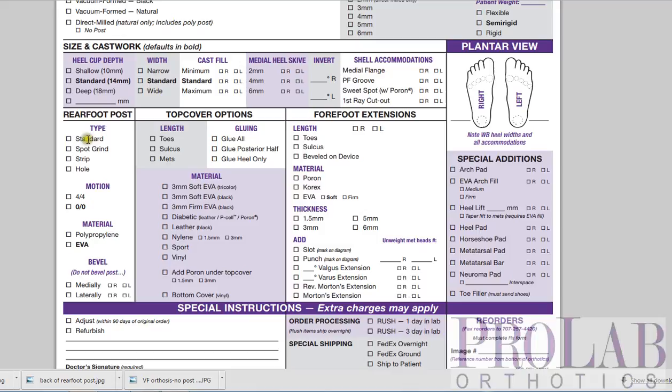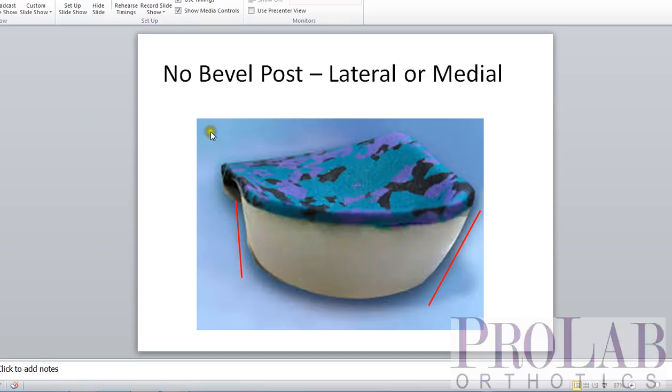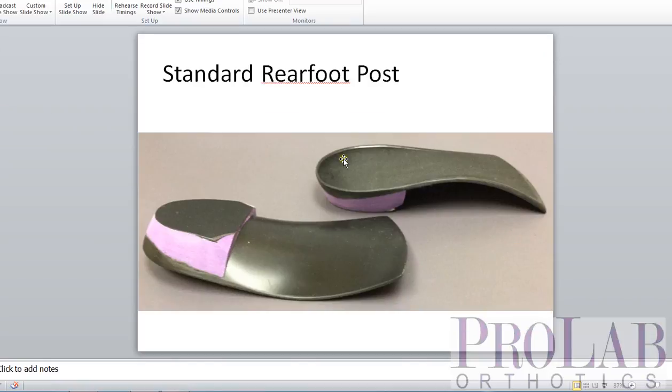For type, we have four types available: a standard rear foot post, a spot grind, a strip post, and a hole or hole photic. We'll look at each of those. Here is first our standard rear foot post. This is a vacuum form polypropylene with an EVA rear foot post.